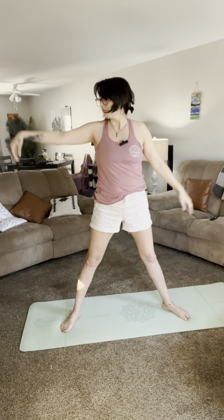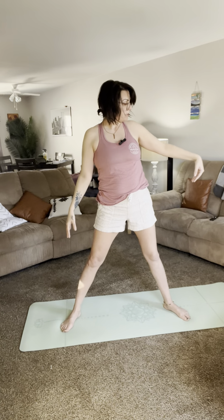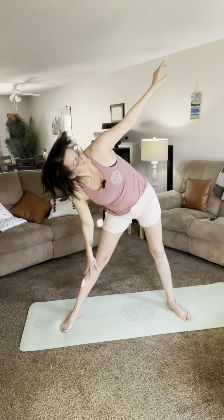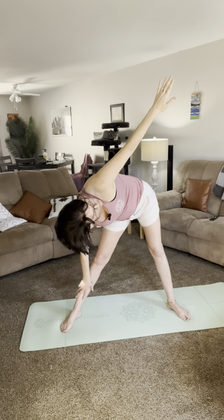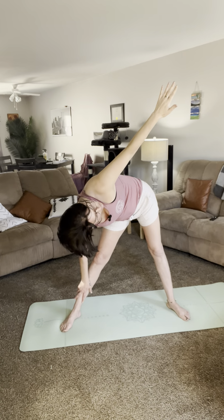Okay, my right wrist is going to go down to my right ankle and my left hand is going to go up to the sky — sorry, I got a little confused there. Hold it and look up to your thumb if you can.